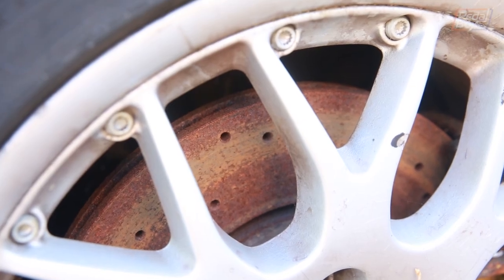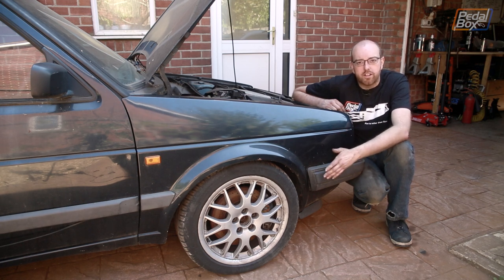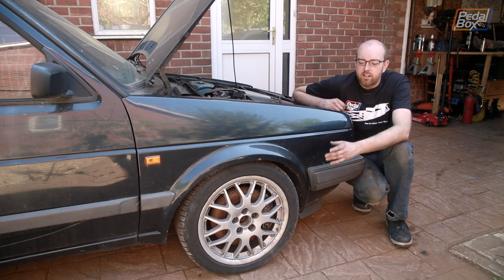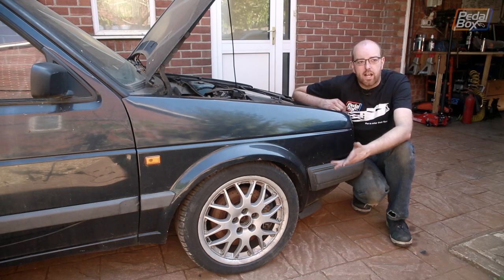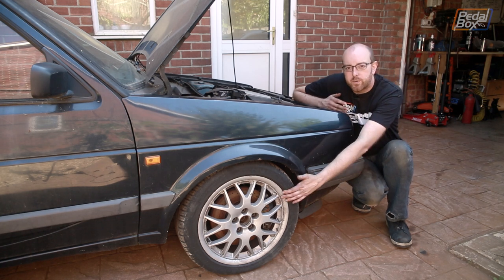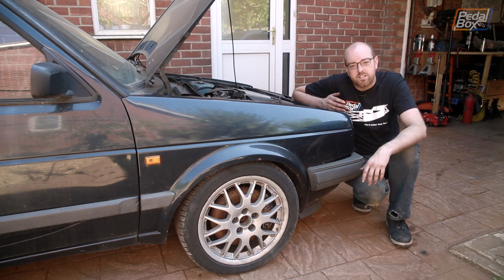The brakes I've got at the moment are 288mm discs, and I've got some Yellow Stuff pads, but that's the only upgrade I've really made to it. When I got them, the discs in here — the drilled ones — were part-worn, but they still had a lot of life left in them, so there was no point just throwing them away. I've put maybe 15,000–16,000 miles on this car and they haven't really worn down that much. But I don't like drilled discs because they tend to crack, and if I'm going to get new discs, I might as well get new pads and new calipers and generally go for a bigger brake upgrade. That's why I went with the 16-inch wheels, expecting to do this upgrade a long time ago — I think I've had these wheels for about six or seven years now.